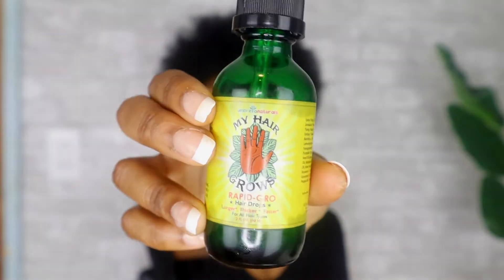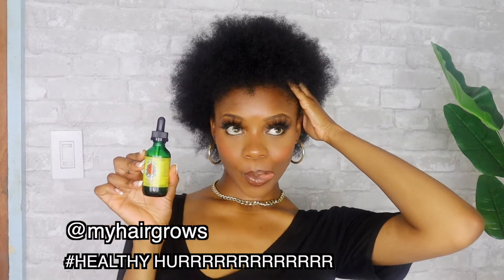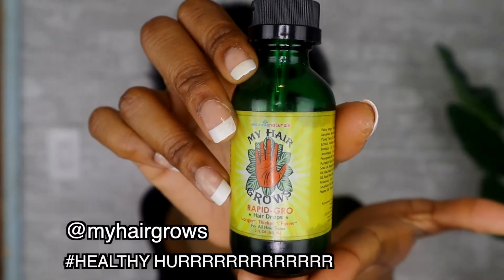Don't forget, I was bald a couple of years ago. But I have been using these drops from My Hair Grows to speed up the process a little bit. I'm on a healthy hair journey all 2020, so if you see my hair growing, I am using these drops from My Hair Grows on Instagram.